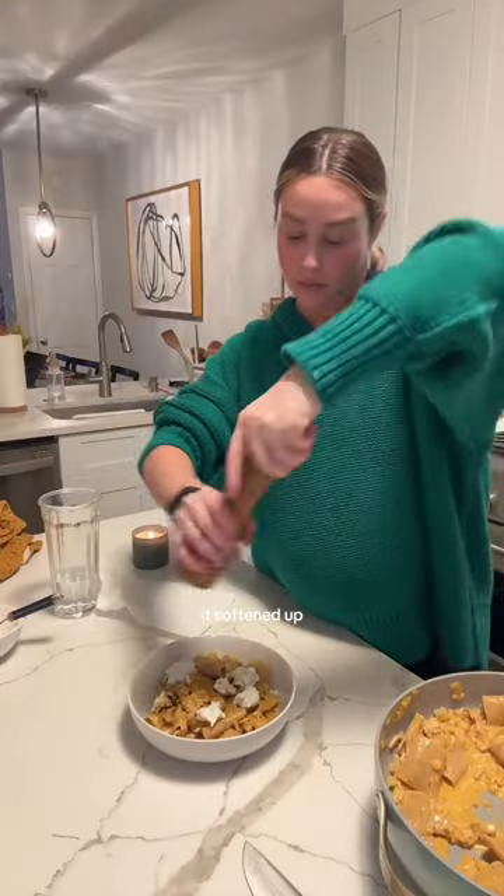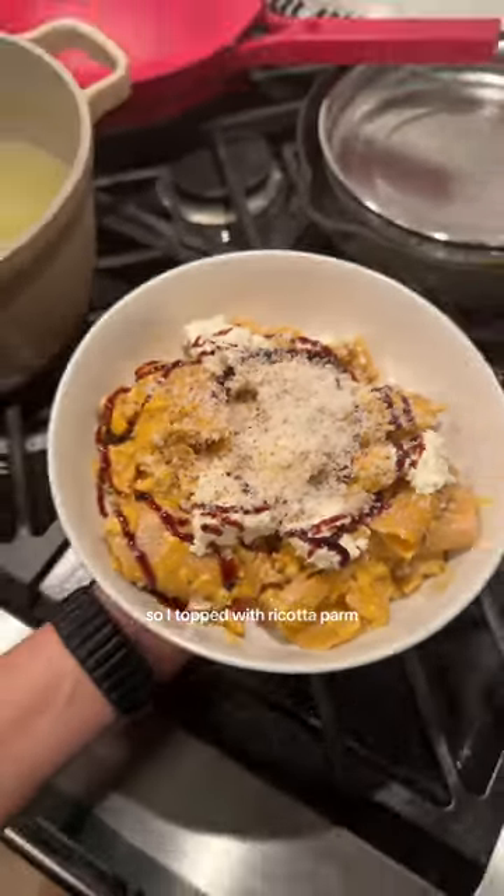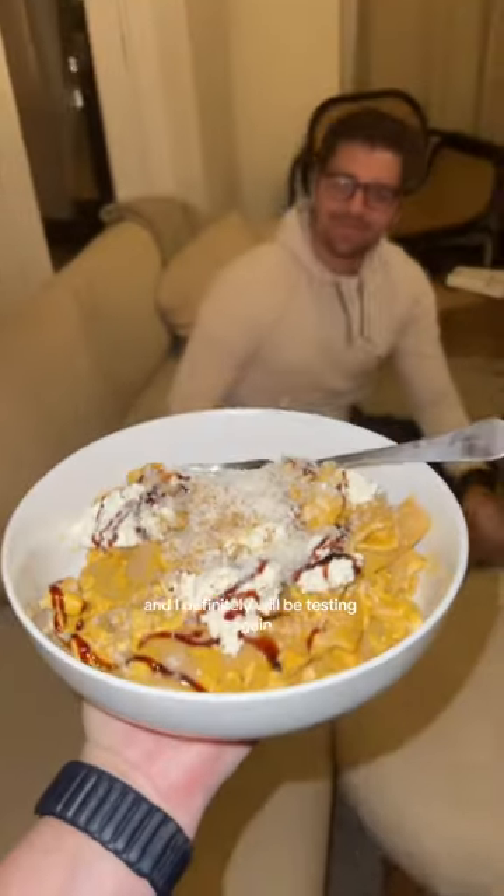But once the turkey was in the sauce, it softened up and the seasoning was on point, so it was fine. Overall the dish needed a little pizzazz, so I topped it with ricotta, parm, black pepper, and balsamic glaze, which was an unsung hero. I think I revived it and I will definitely be testing again.